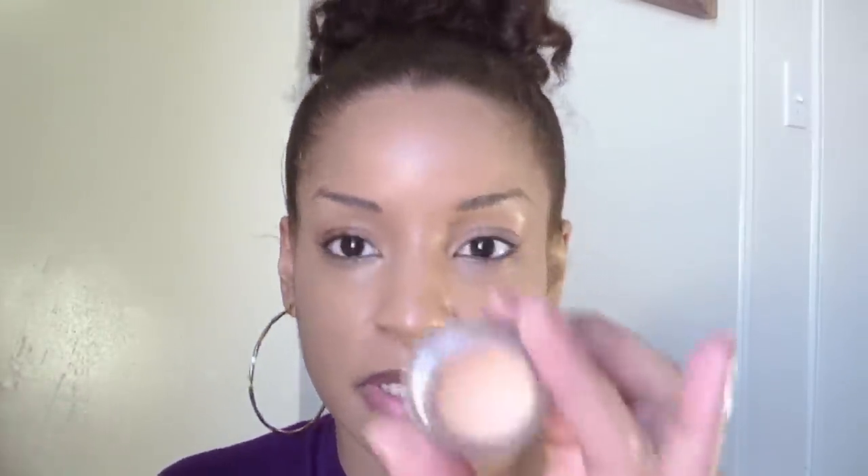Next, what I'm going to do is apply a base. As you guys know, I love to use paint pots as my base, but I'm not going to do that this time. So what I'm going to use is NYX skin tone primer base with a Sedona Lace brush.